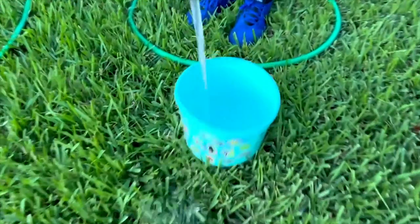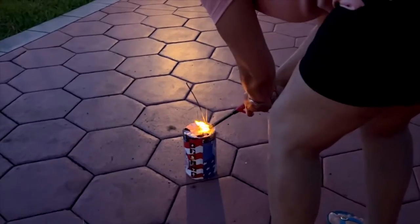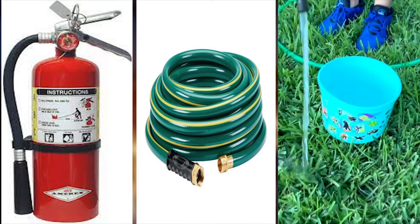Always be sure to keep a water source nearby when you're lighting fireworks in the event it catches fire — like a fire extinguisher, a water hose, or a bucket full of water.